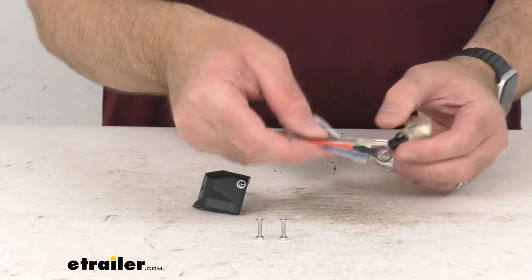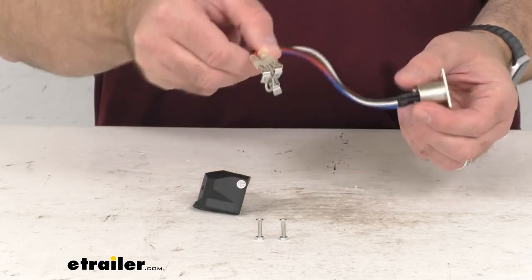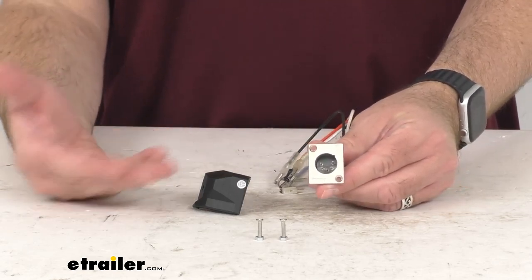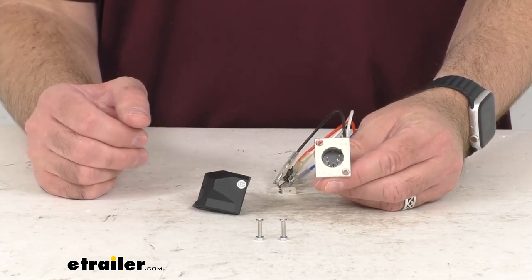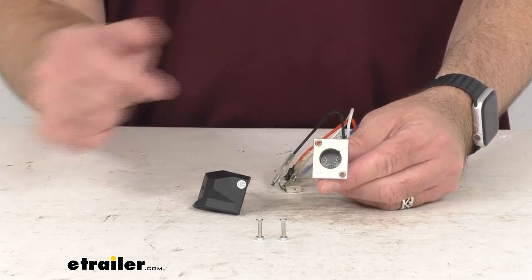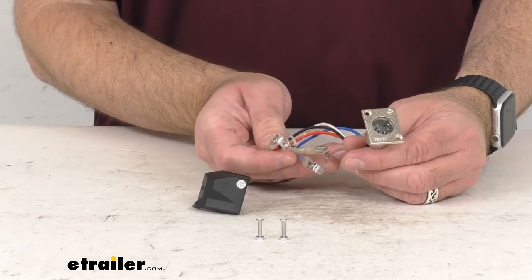This plug is exactly like the one that you're needing to replace. This is the direct replacement from Bulldog winch. What that means for you is you can trust that this is going to fit right in place of the original, whether that got damaged or there's some other difficulty with it that it won't work anymore. You're not going to have to worry about compatibility issues, fitment issues, or anything like that.